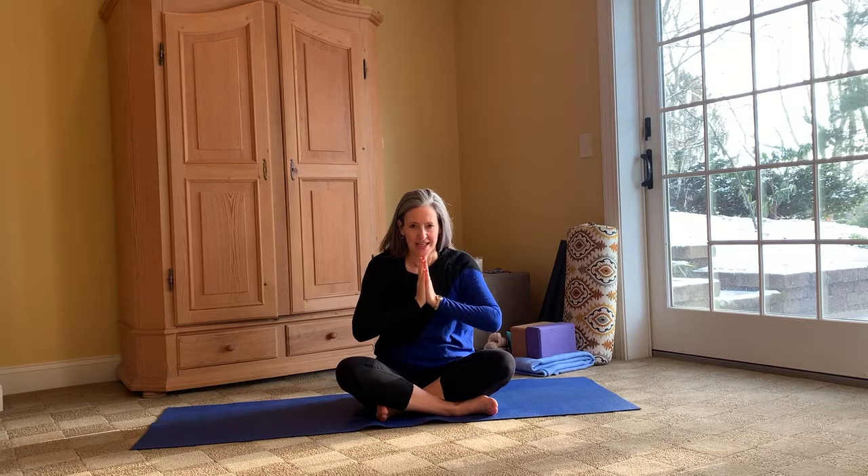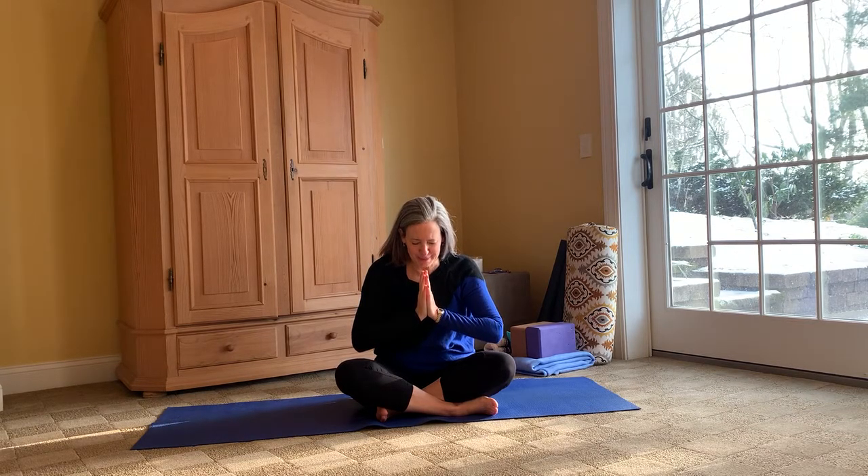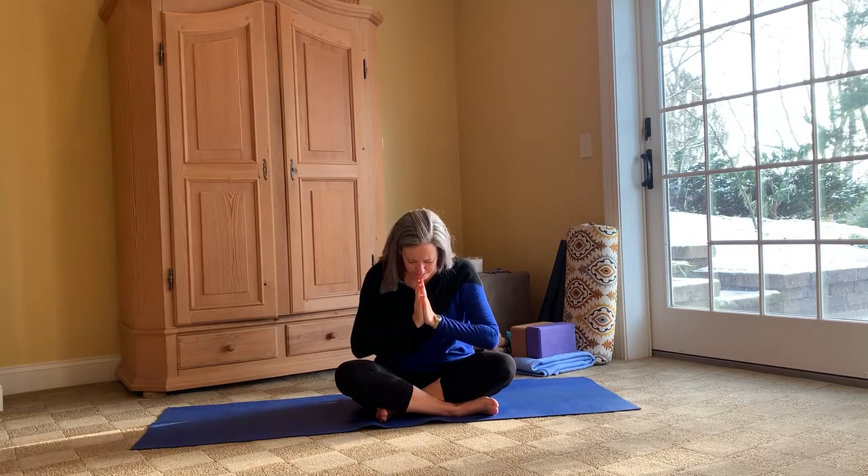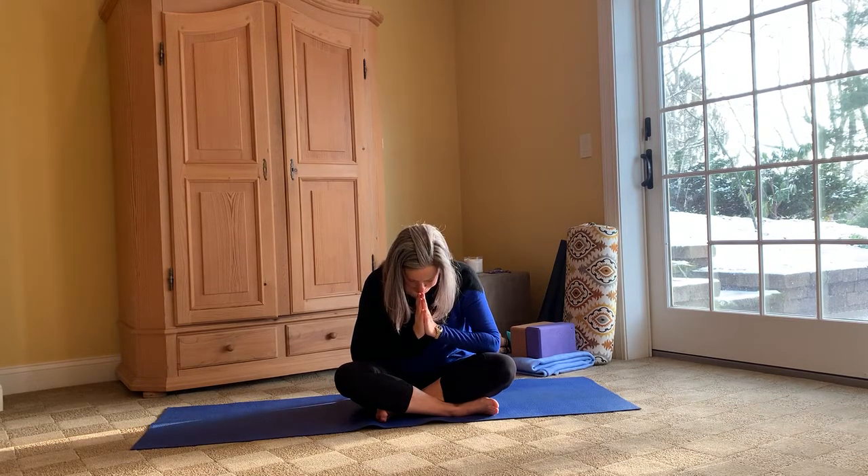Thank ourselves for spending this time on hopeful intention. Spreading our arms one more time, crossing them the opposite way, extending them, bringing your palms together, taking them to heart center. I challenge each and every one of you to spread the word of hope to a family member, a colleague, or maybe a random stranger that is looking to you for a hopeful message. Namaste. Thank you.